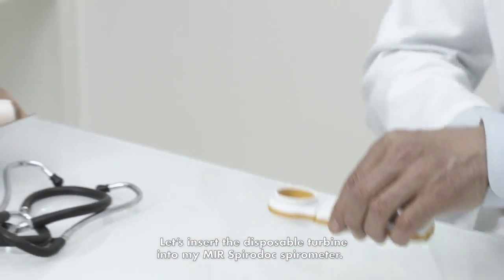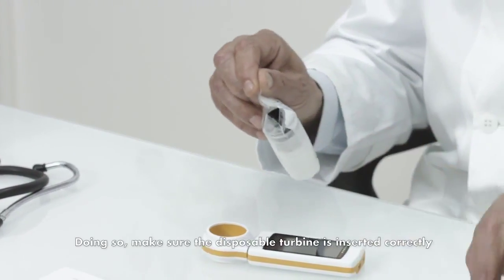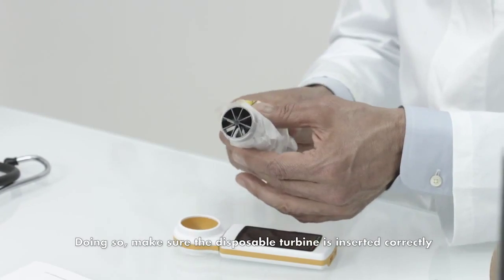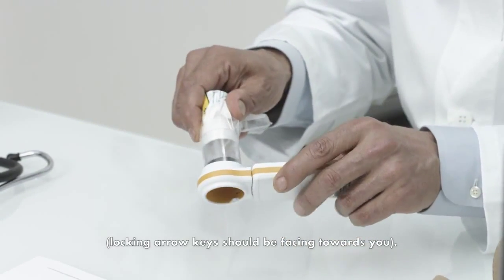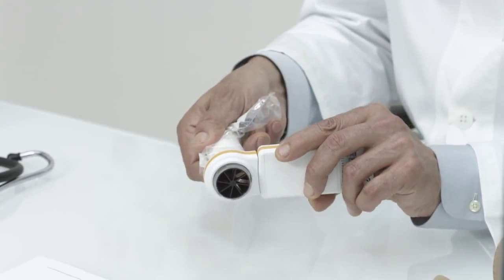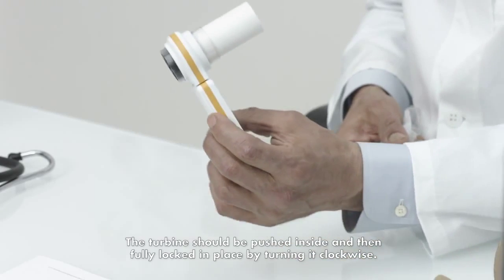Let's insert the disposable turbine into the MIR SpiroDoc Spirometer. Make sure the disposable turbine is inserted correctly. The locking arrow keys should be facing towards you. The turbine should be pushed inside and then fully locked in place by turning it clockwise.